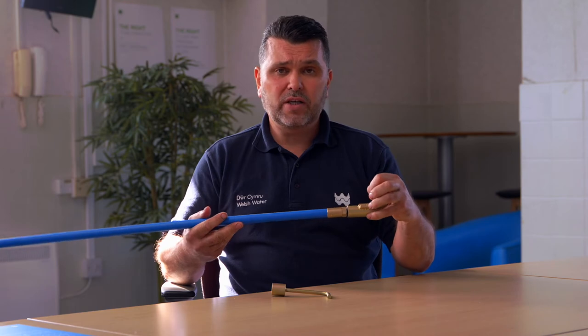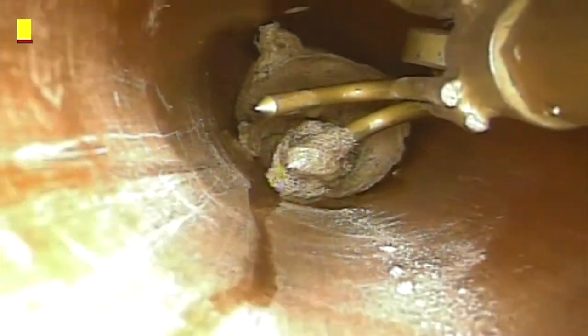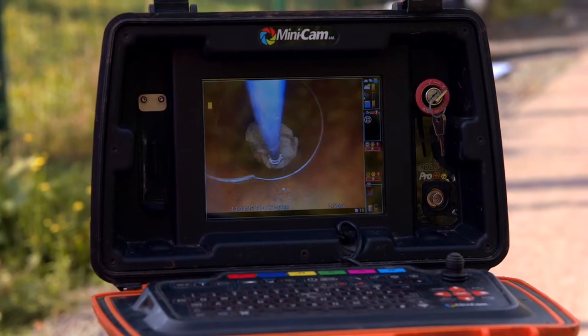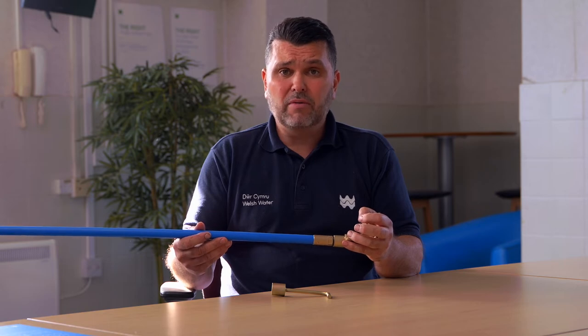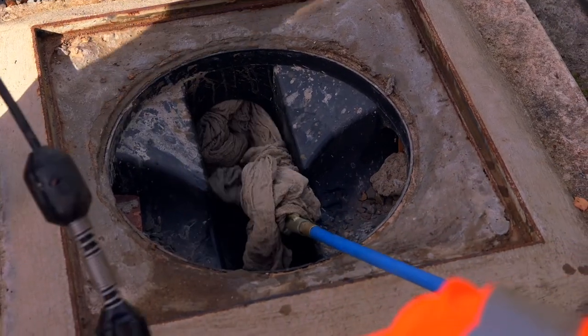You then turn the handle from the surface and wind into the wet wipes. This entwines the wet wipes around the claw. When you pull, you will feel the weight — you'll know they're on there because you will feel them. You then slowly pull and retrieve that from the line, undoing the rods as you go. It may not clear the blockage straight away, but you'll have a big ball of wet wipes, then just repeat the process until you completely clear the blockage.